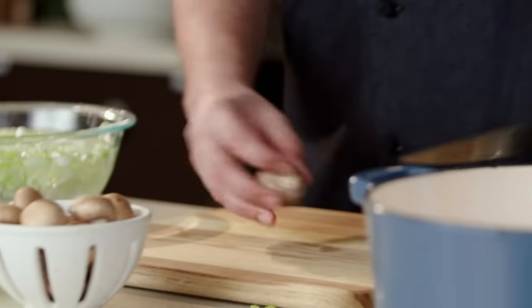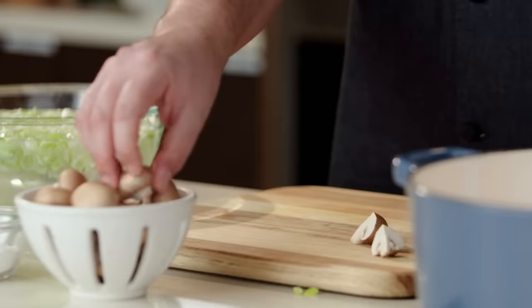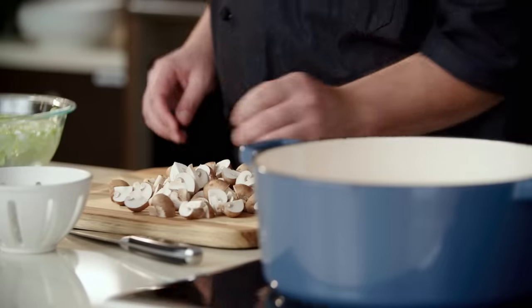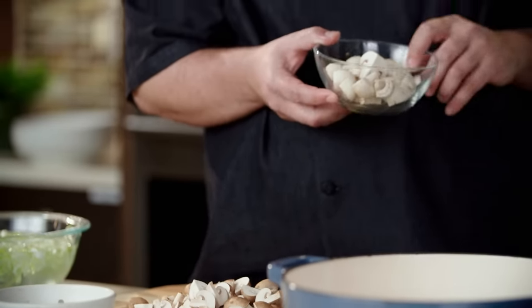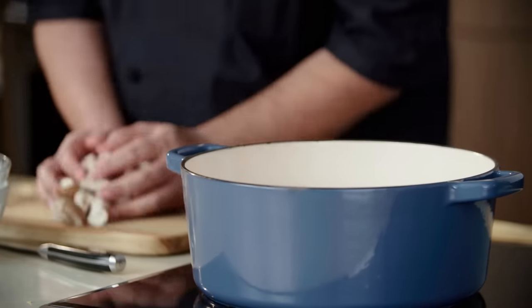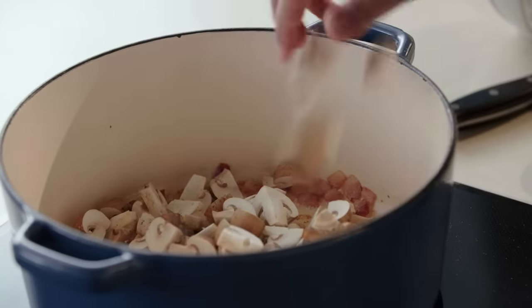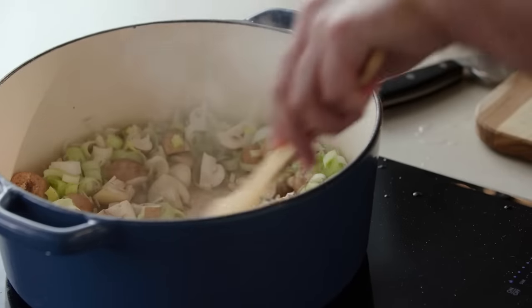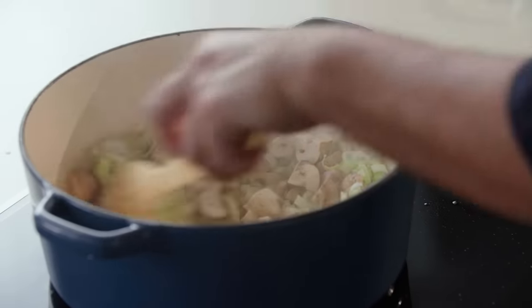I have some baby portabellas that I'm going to quarter — cut them in half and then half again. I also have some white button mushrooms that are also quartered. When you're taking your leeks out of the water, you want to fish them out so the dirt stays behind. Give them a quick little shake and then in they go. We also have some garlic paste and some Greek seasoning. We're gonna sauté up these veggies for about six to eight minutes.